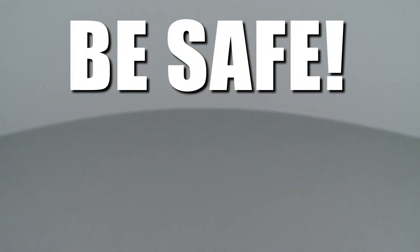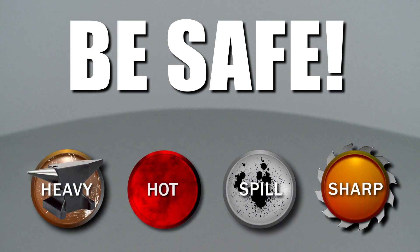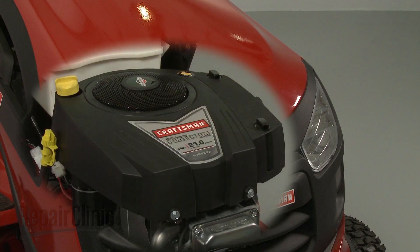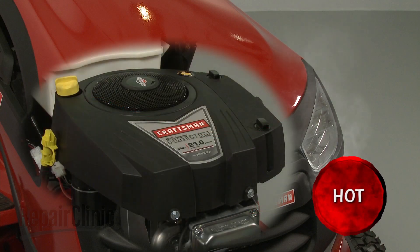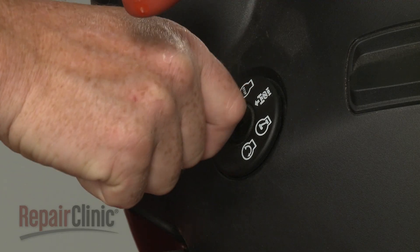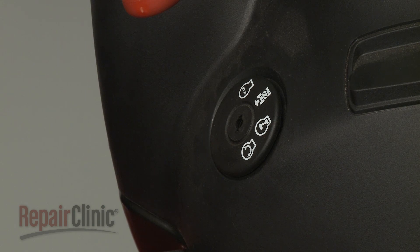Repair Clinic encourages you to perform this procedure safely. In this video, we will show one or more of these icons to alert you when to use caution. Before you replace the ignition coil on your engine, make sure the engine has cooled. The ignition switch is in the OFF position and the key has been removed, if applicable.